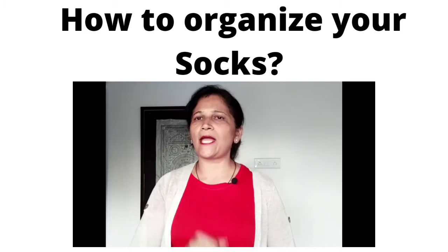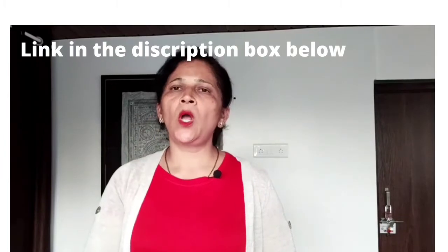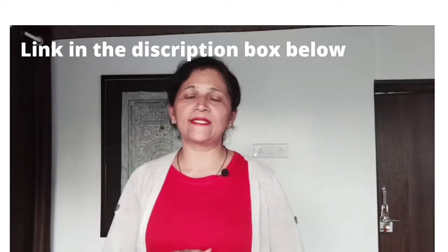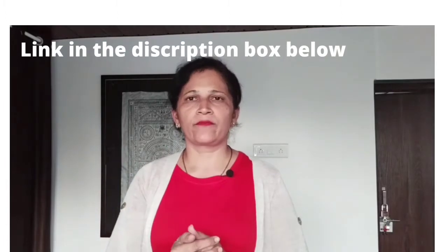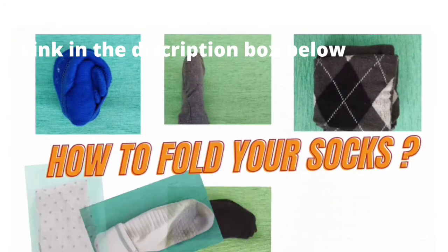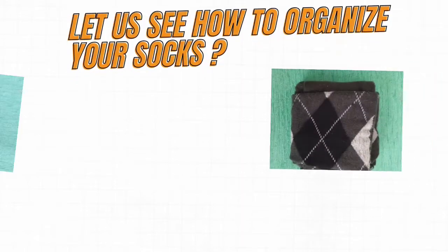In this video we are going to see four different ways of organizing your socks. But before that, you should know how to fold your socks. I hope you have seen my video on different ways of folding your socks — if you have not, please watch it. The link is given in the description box below.